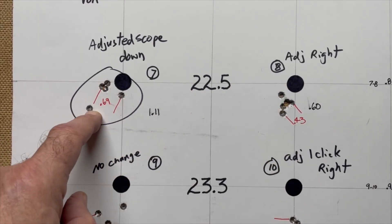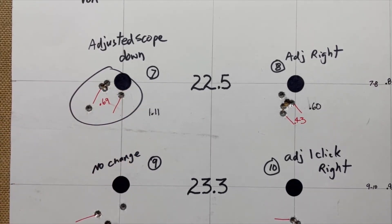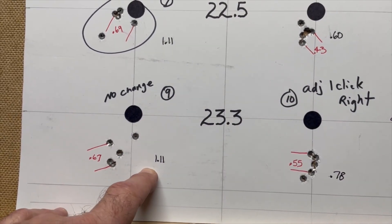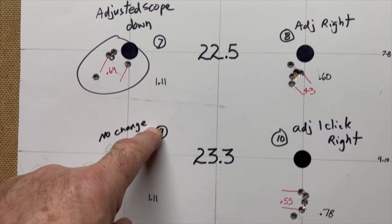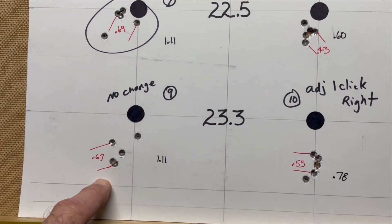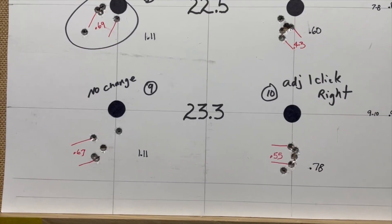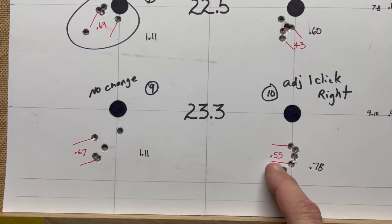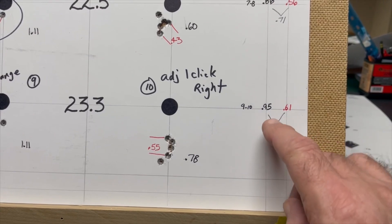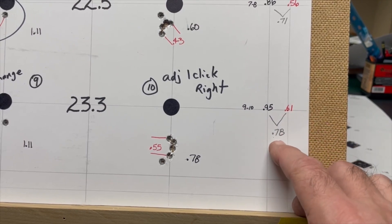At 23.3 grains of powder it's kind of interesting — I had a group of 1.11 here and a group of 1.11 here as well. The best 4 out of 5 was .69 and .67, so that seems to be shooting fairly consistently. On my second group I shot a .78 extreme spread with a .55 best 4 out of 5, giving me an extreme spread average of .95 and a best 4 out of 5 at .61 — a score of 78.